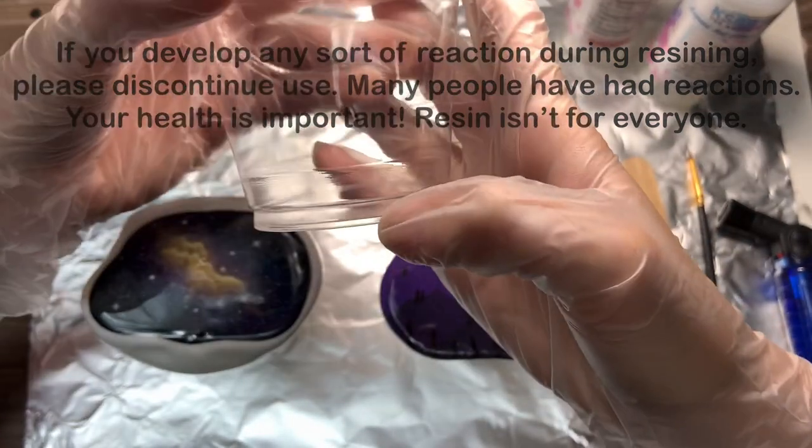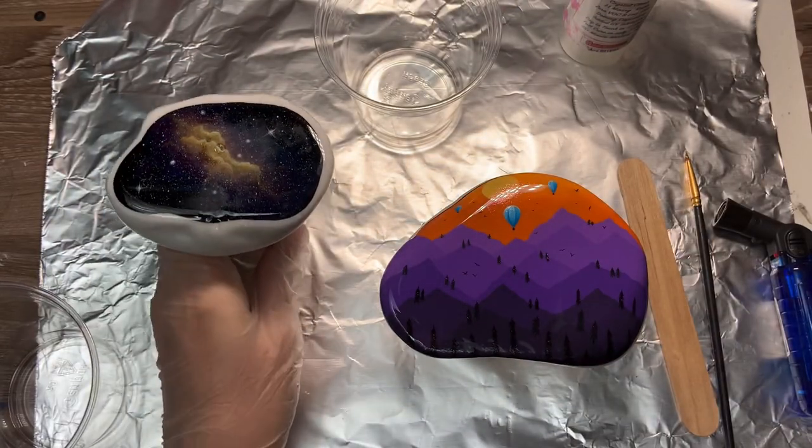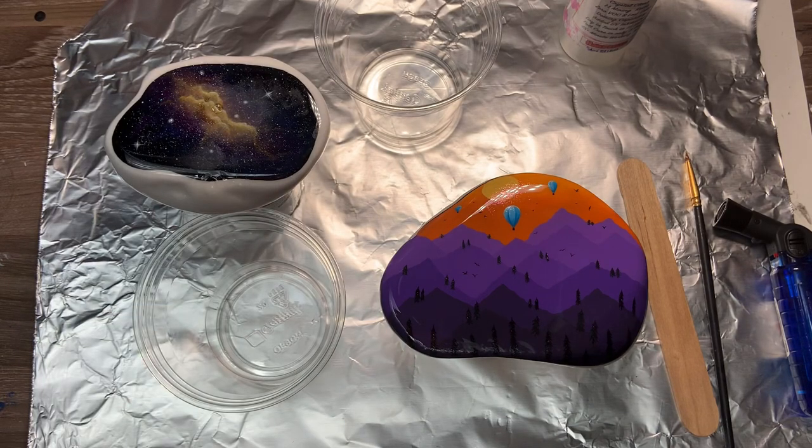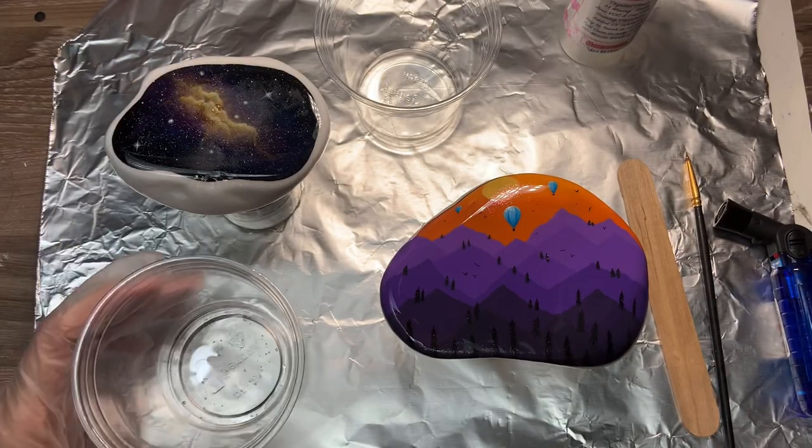Using your two cups, you'll see on the bottom there are two little indent lines. I'm measuring up to the first line on both cups using both bottles of resin. In the first cup I'm using Part A. You want to measure these accurately because if you're off you'll get stickiness and need to sand or recoat. I would definitely look at it eye level and set them both close together to make sure you get the proper measurement.